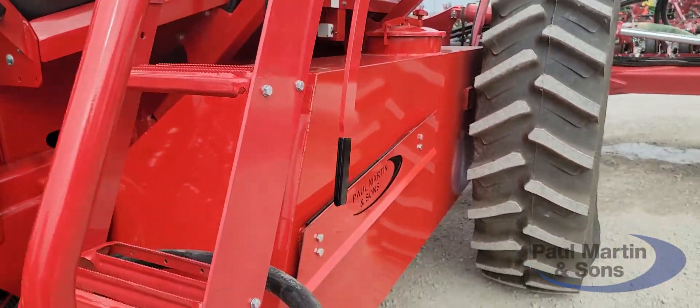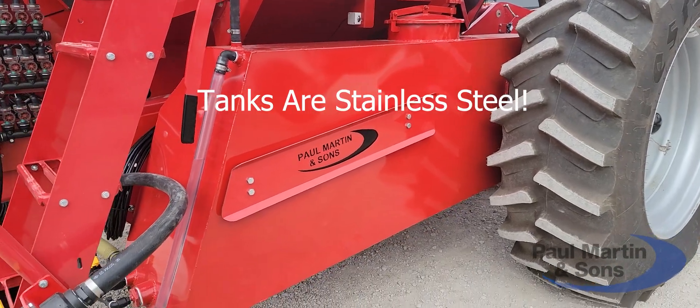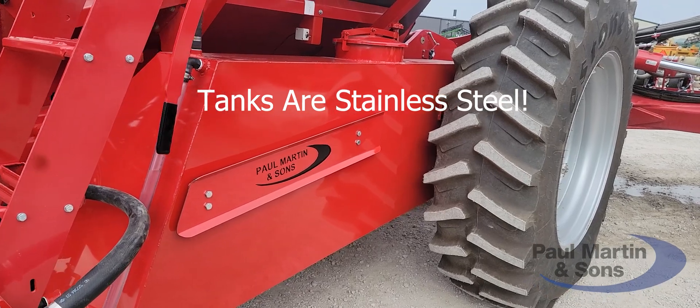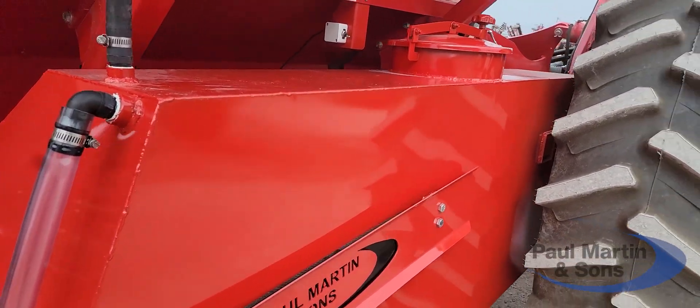If you look here further, we've got custom designed tanks. We drew these tanks up in CAD and welded them together, then had them painted professionally. They turned out really, really nice — they fit in there perfect.